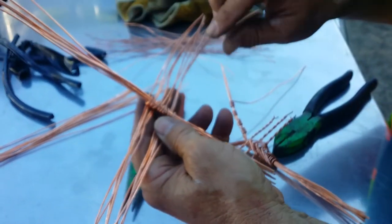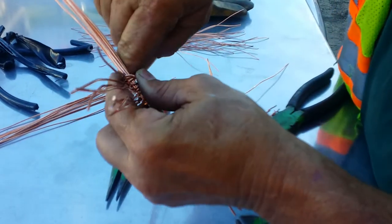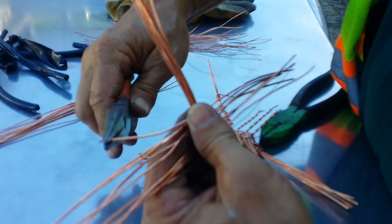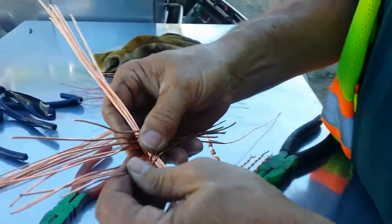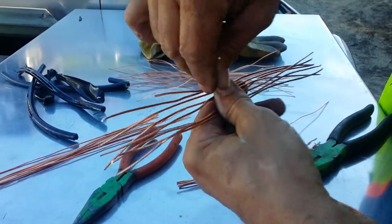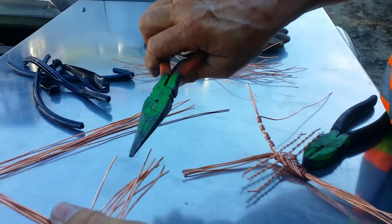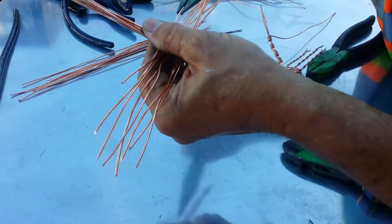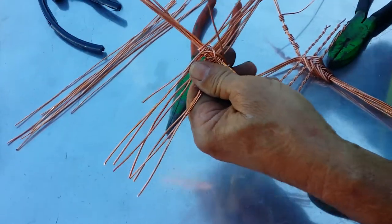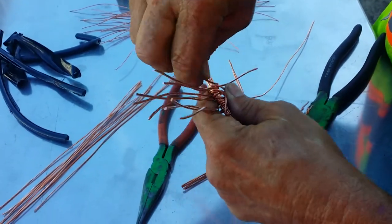After you got all eight wires bent over, you take the bottom wire and fold it around — fold it like this right here. Kind of pull it straight, take the same wire on the other side, fold it around. Fold it straight, take the next wire, and kind of look at it, make sure it looks good. Fold it straight.